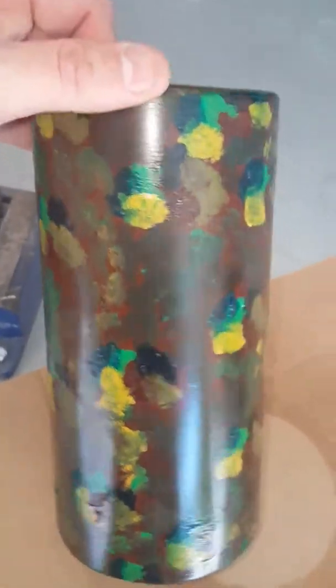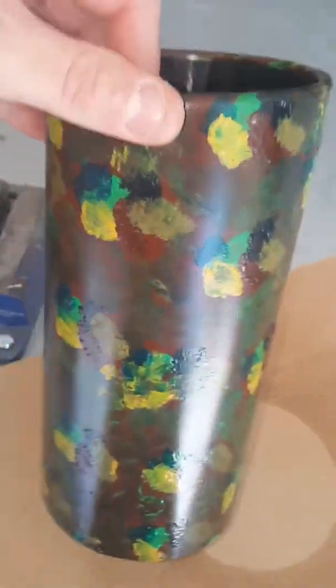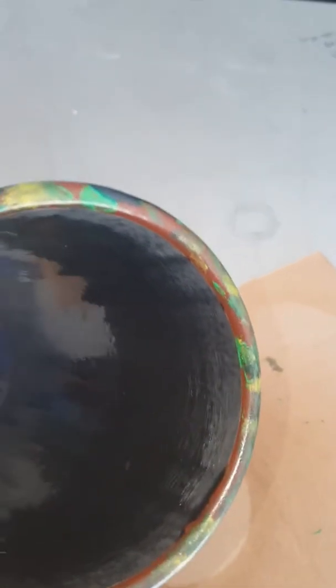It's not the coolest paint job, but it'll look decent in his cage and kind of blend in a little bit. It's a lizard — he needs those browns, grays, greens, and blacks.